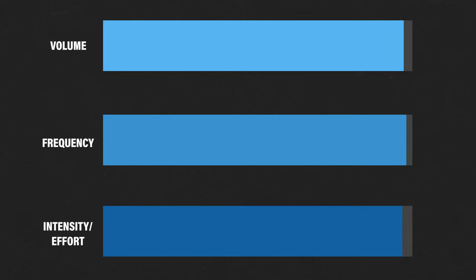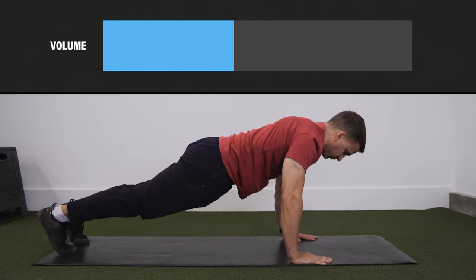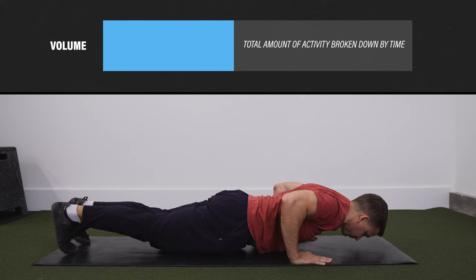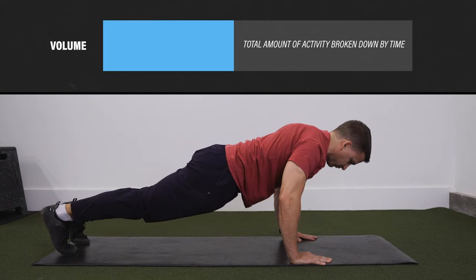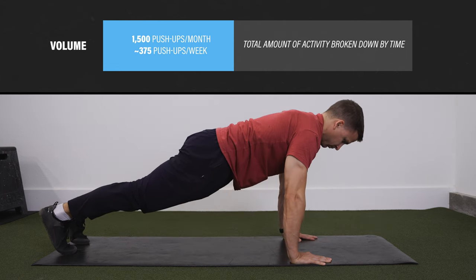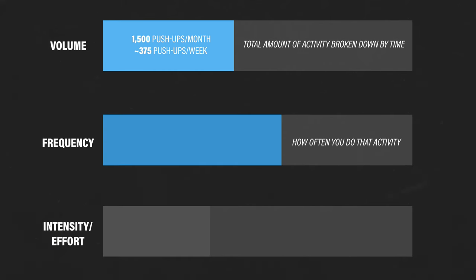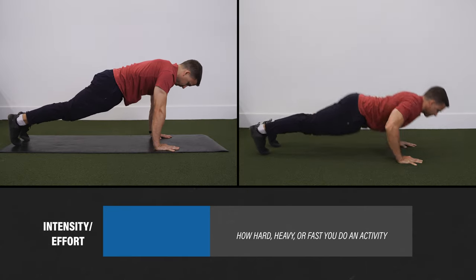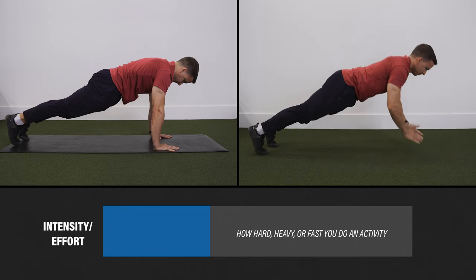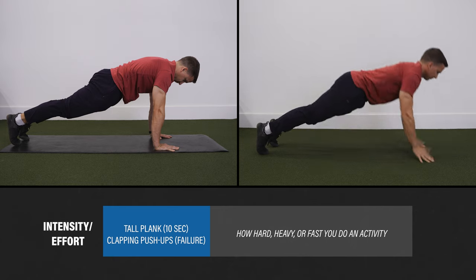One of the best ways to accomplish this is by manipulating the volume, frequency, and intensity or effort of any activities that load your wrist. Think about volume as the total amount of an activity you do — for instance, 1,500 push-ups per month or roughly 375 push-ups per week. Frequency is how often you do that activity — maybe doing push-ups every other day. Intensity and effort can be thought of as how hard, heavy, or fast you do an activity — a tall plank for 10 seconds versus clapping push-ups to absolute failure.